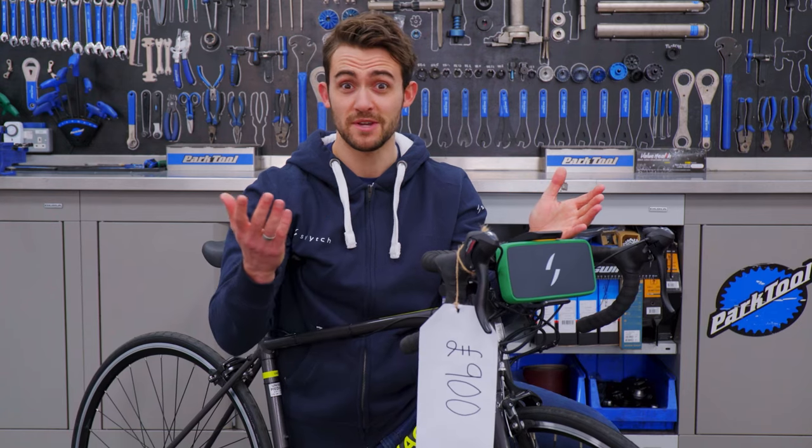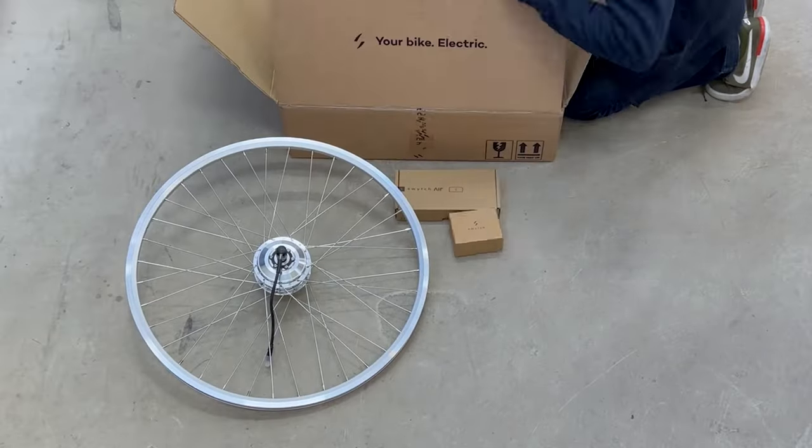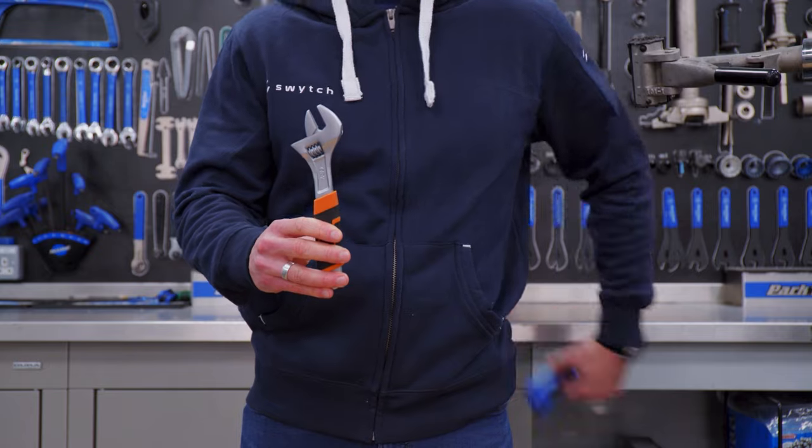So how do we do it? Well, installation is simple as the kit comes with everything you need. The only tools you need are a spanner and an allen key.